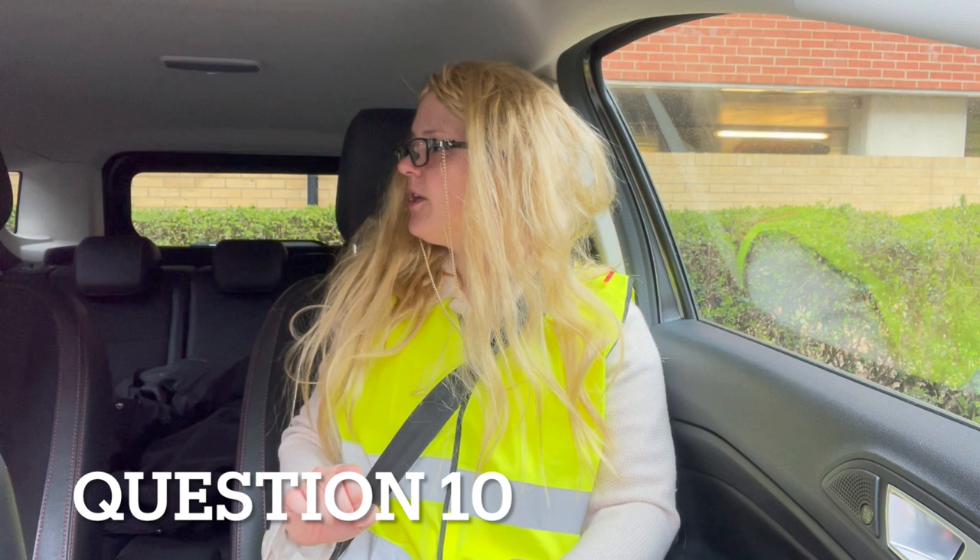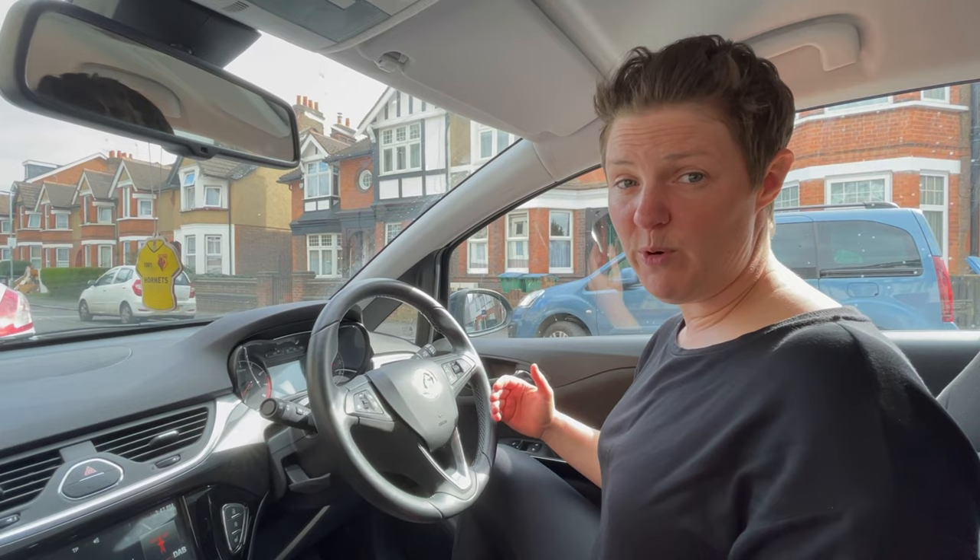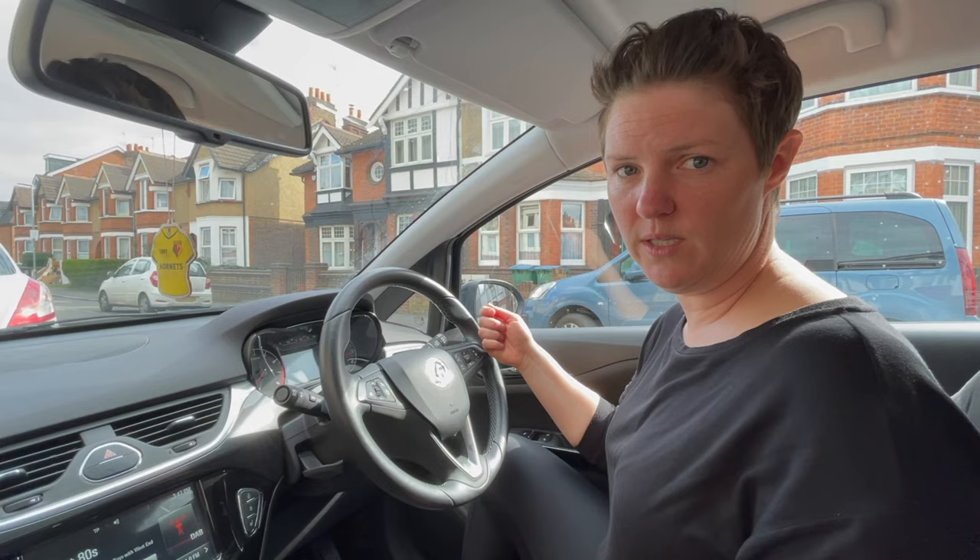Can you tell me how you would check that there was a problem with your anti-lock braking system? If there was a problem with my ABS brakes, the light that comes on the dashboard when I turn on the ignition would stay on — it wouldn't go out. It stays on to tell me that there is a problem.